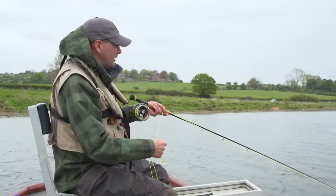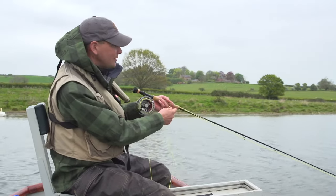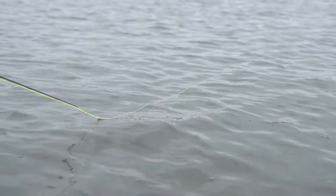Another top tip when buzzer fishing is not to cast your fly line straight down the centre of the boat, but to cast at a right angle. This allows you to retrieve the fly line nice and slowly and naturally, and any fish in this area are going to pick up the flies.